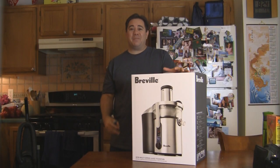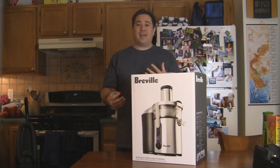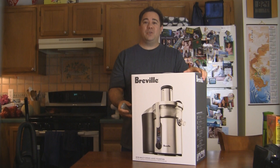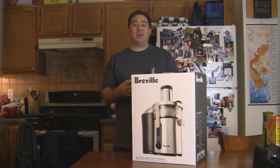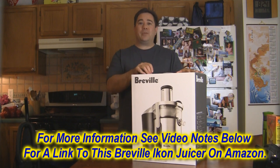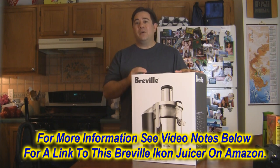Hey everyone, this is Paul. I'm getting ready to start my juice fast and I did order a pretty cool Breville Icon multi-speed juicer. I just got it in the mail — I ordered it from Amazon.com and it took two days to get here. I just wanted to go over it with you guys, show you what it looks like, and we can test it out and see how it works.